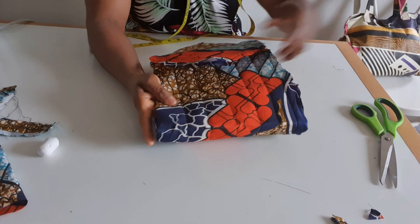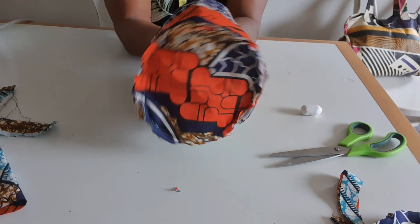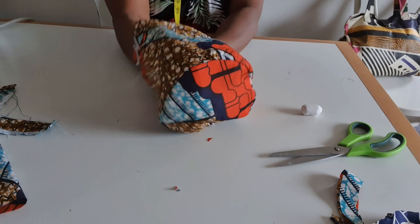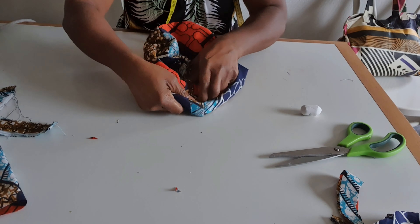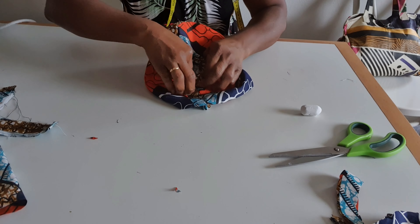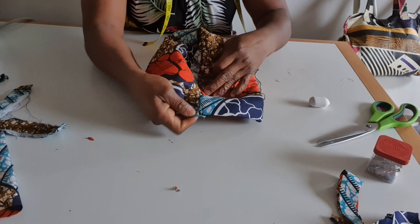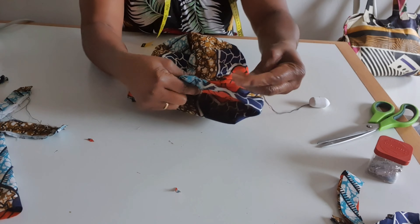When I'm done sewing I will show you the final look. I'm done sewing. On the back I will make just one or two pleats. I tried to sew with my sewing machine but my machine could not handle the thickness, so I will sew with a needle and thread from the back.